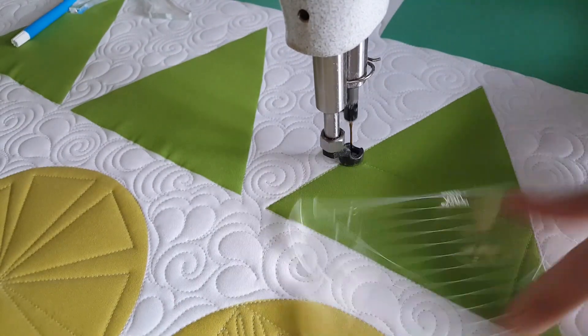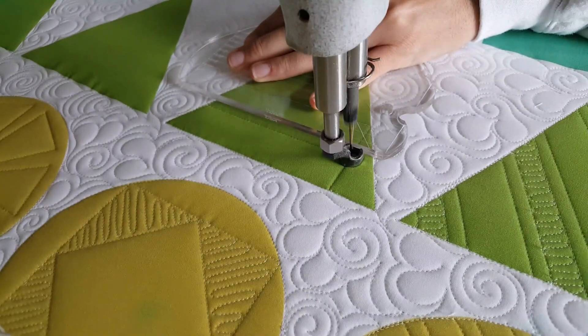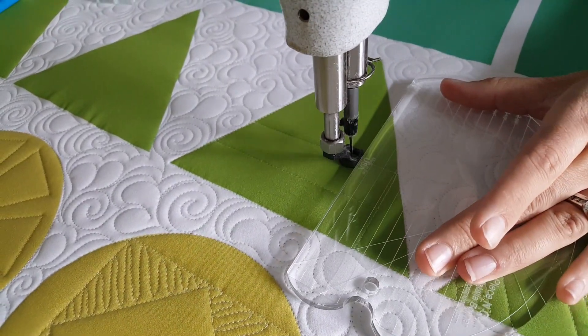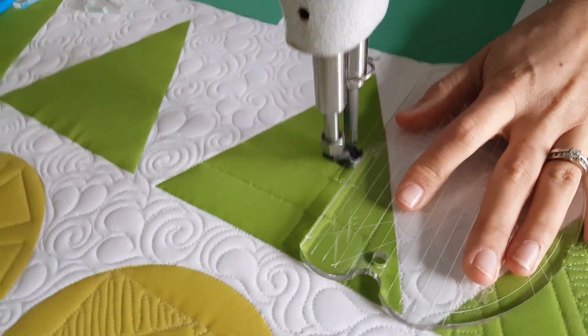From there I'll travel down the ditch on the opposite side of the block, moving down one inch, then I'll stitch a second straight line that's one inch over. I'll travel up my previous stitch line and again stitch across that previous stitch line, moving over one inch. I'm not doing any extra markings — I'm just using the markings on the machine quilting ruler as my measurements.